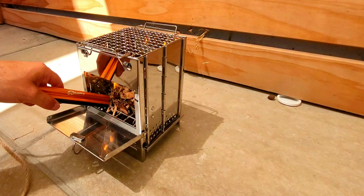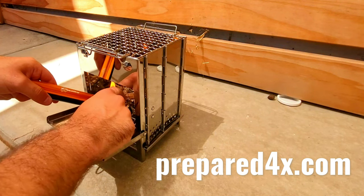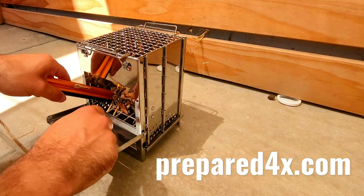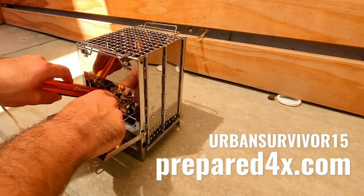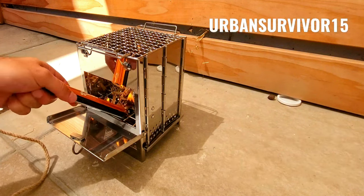You can pick up both version 2 of the large and the small versions of the Survival Torch on Prepared4X's website, which will be linked down in the description below. You can also save 15% using the coupon code Urban Survivor 15, which I'll put down there below as well.